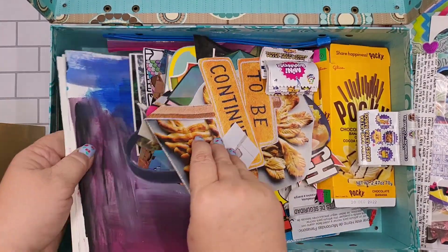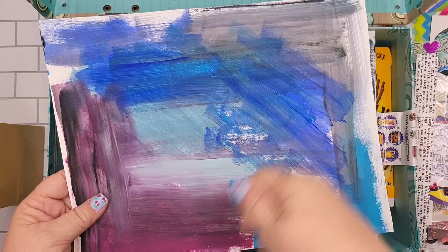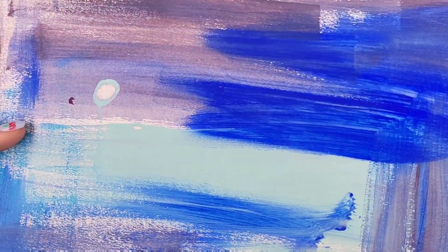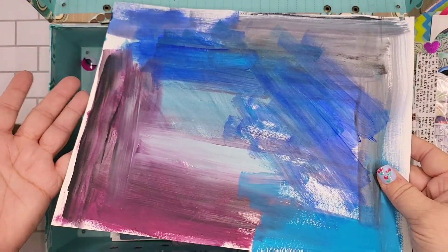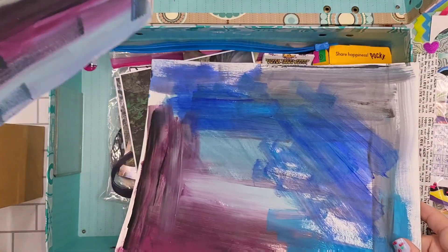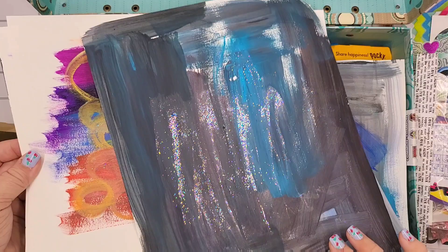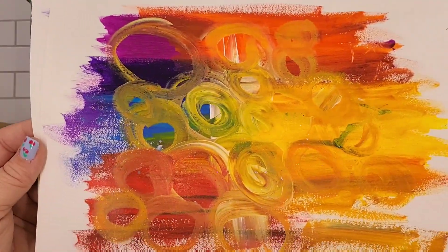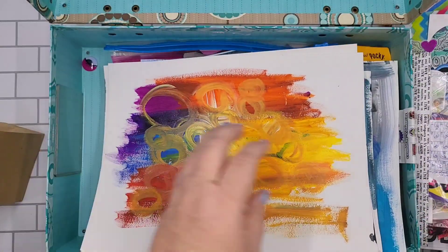These are papers from whenever I was painting — to wipe off excess paint I would always have paper next to me. Over a period of time, you just wipe it off and look at this amazing background that's all ready to go. I've used some of these before.